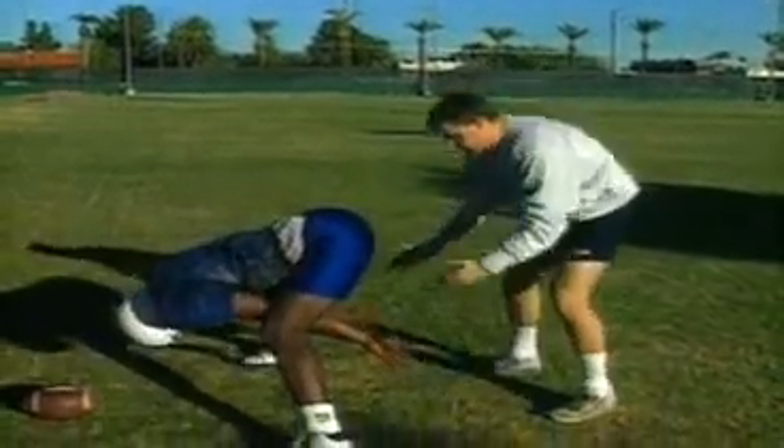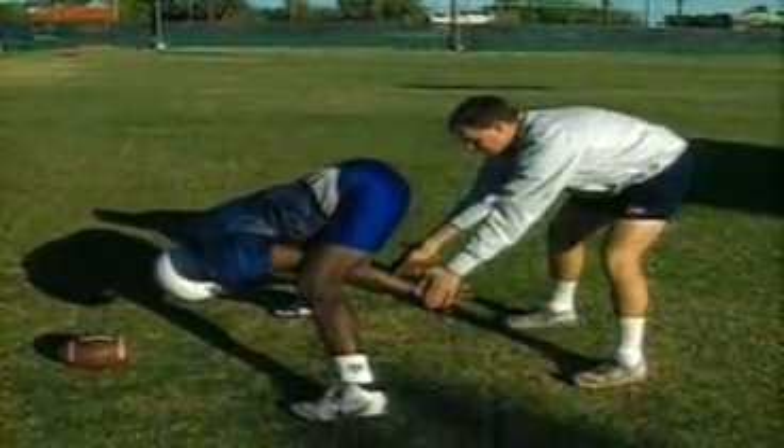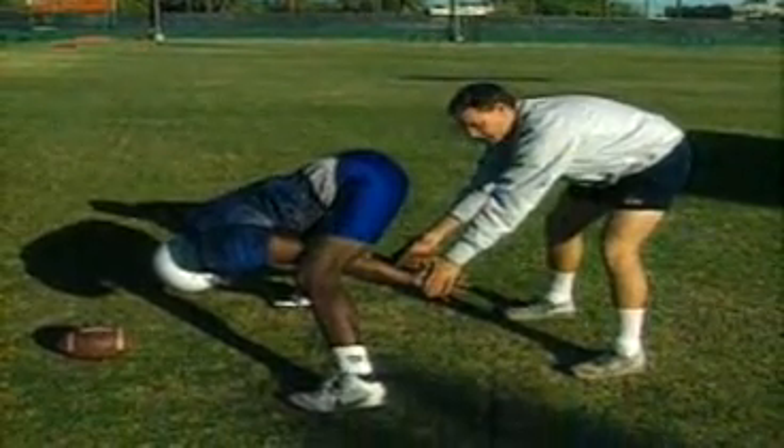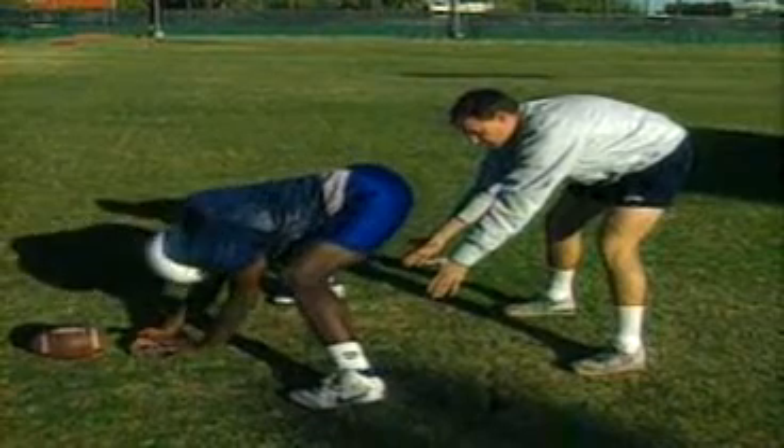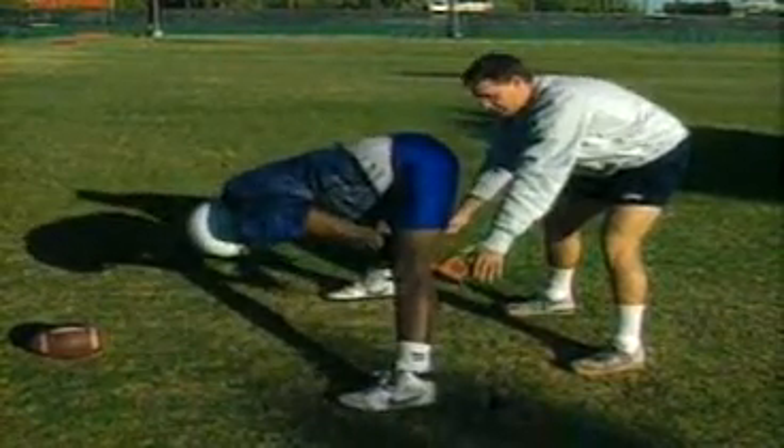Long snapper takes his stance, then measures off with his hands. What he's going to do is take a slapping motion coming through and slapping my hands.